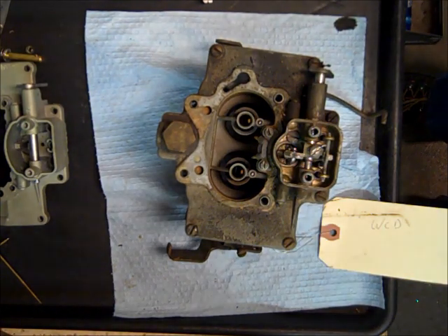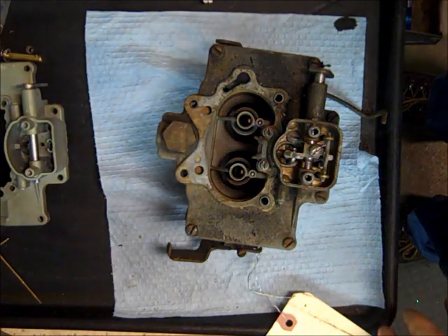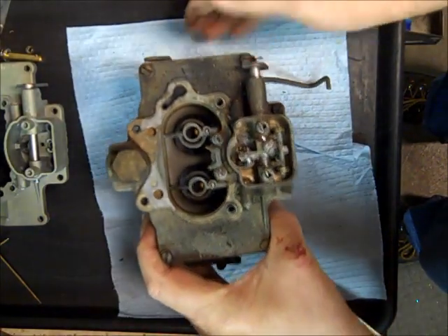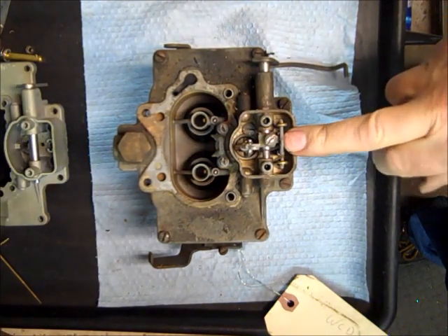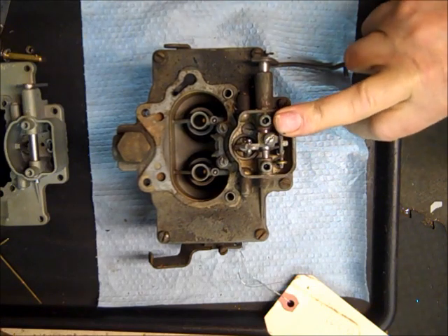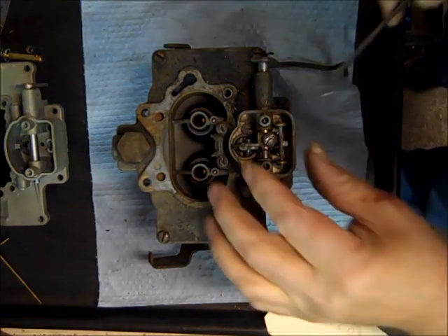Hi, my name is Mike from Mike's Carburetor Parts. I'm working on a Carter 2-barrel WCD carburetor and I thought I would show you one of the more complicated parts to this carburetor — that's the metering rod setup. I'm going to take it apart mostly so you can see how this thing is put together so you can get yours back together.